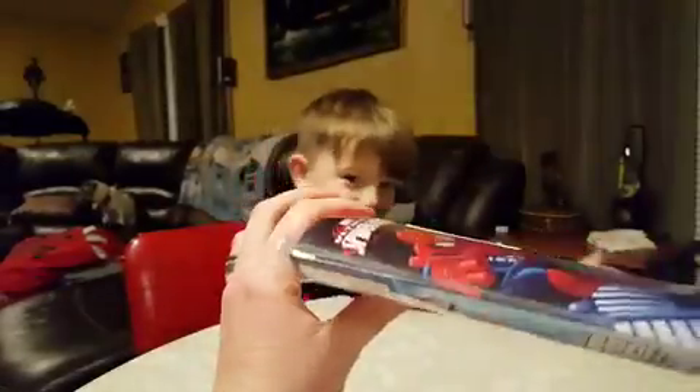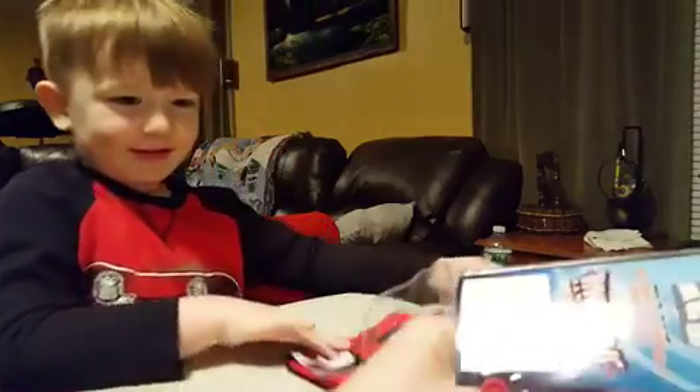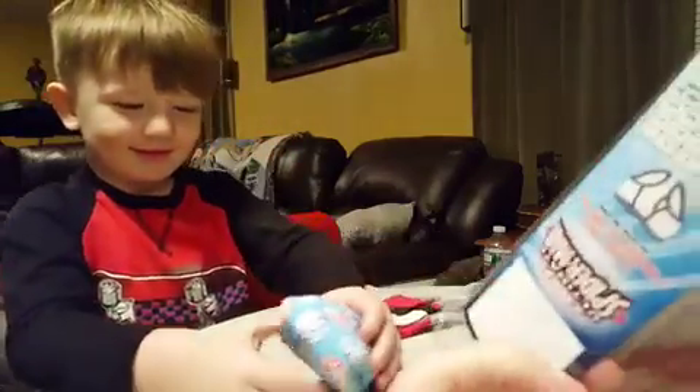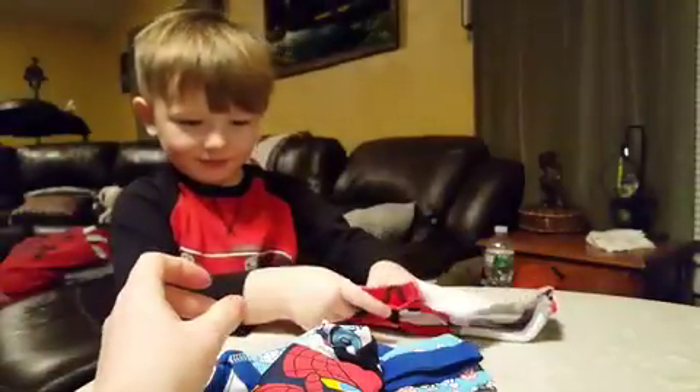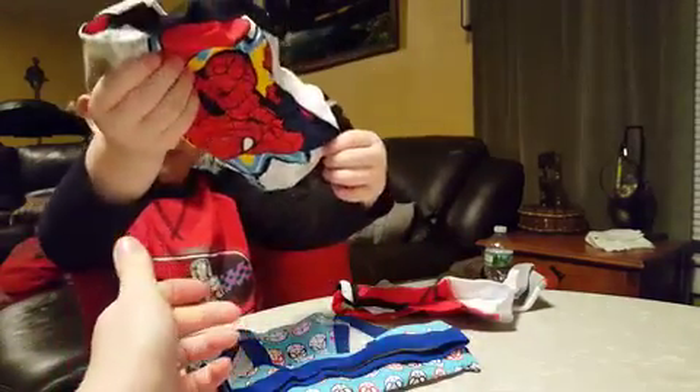Are you ready to open them up? Yeah, I haven't opened them up yet. There's one. Yeah, that's one. And then keep counting — what's this one? Two. That's two. And there should be one more in here. What comes after two? Three. Very good.